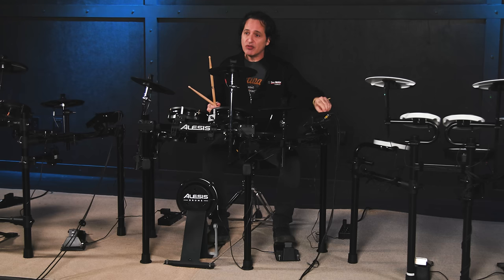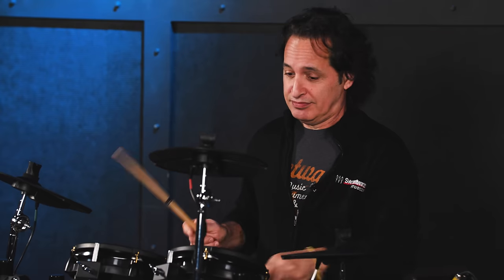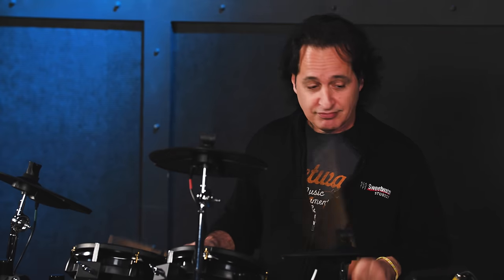It feels really nice. These pads are actually really quiet — if I turn the volume of the module down, you're pretty much not going to hear anything. That's a great feature if you're going to be playing in your house, in an apartment, or somewhere where you need a drum kit to be quiet. If your parents are in the next room trying to sleep at night and you want to practice, this could be a really great option for volume. And the sounds are really cool too — let's get to kit number two.